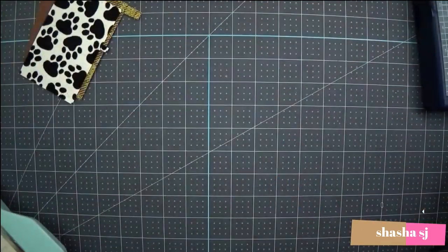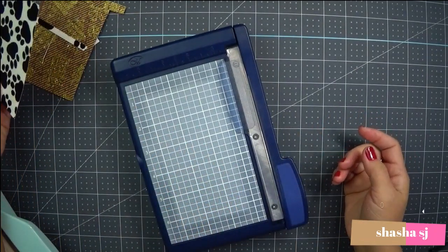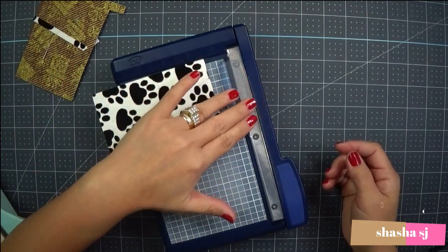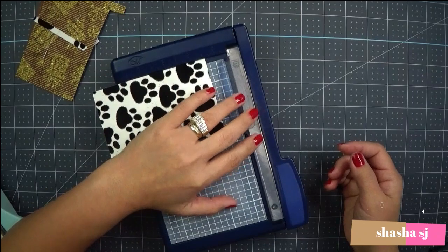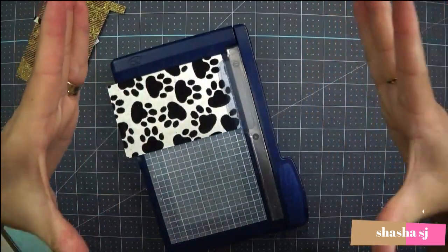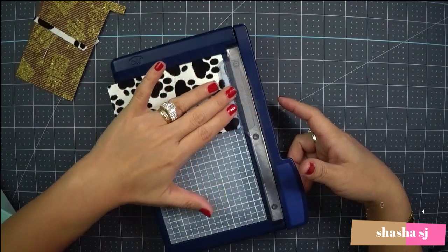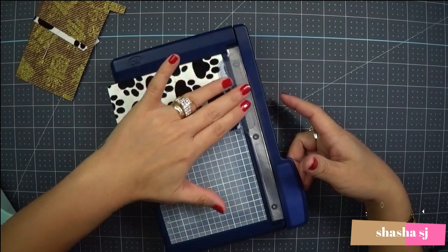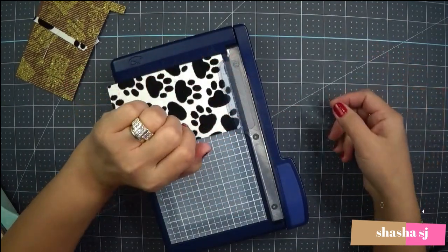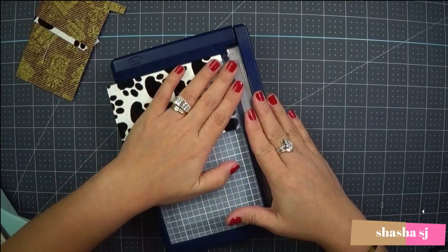Now let's try the old trimmer and see how it compares. I'm going to switch to it because of the difference in finger protection when I'm glancing at the camera. I have to make sure the angle is right, so sometimes I'm not fully paying attention, and the blade could cut my fingers.